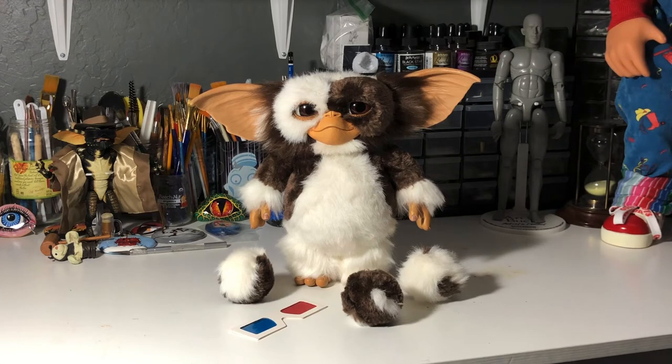Wow, I'm still in awe because I can't believe I have him in my collection finally. I've been wanting him for years and I'm just very lucky and happy that I was able to get him. So if you guys are interested in this life-size Gizmo by Medicom, I definitely recommend picking him up — he's just one of the best out there in my opinion.